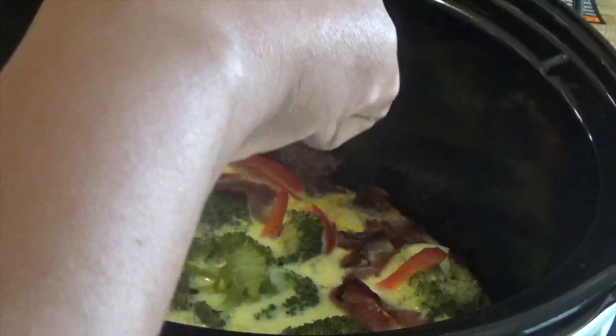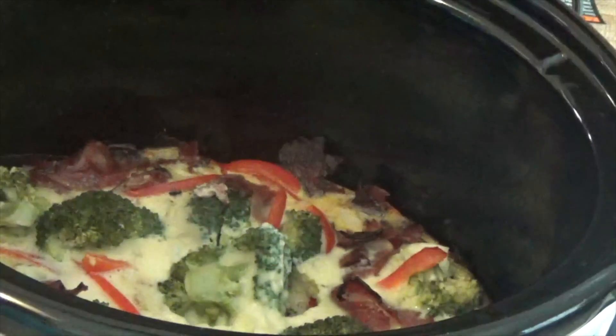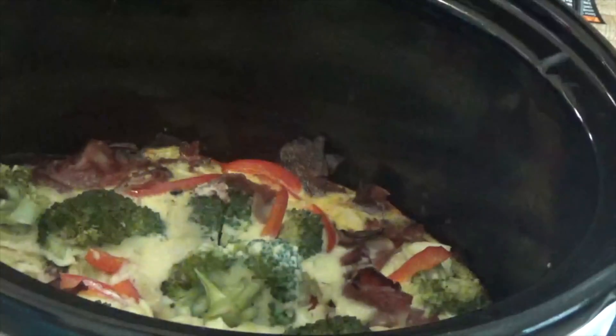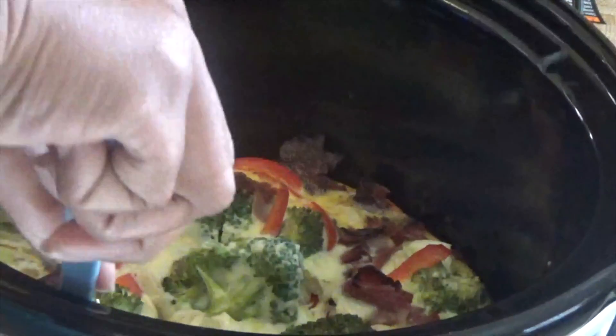I'm going to cut this up into four pieces because we're going to eat this for Saturday and Sunday — two pieces apiece. Not that bad, and it comes out nice and easy.